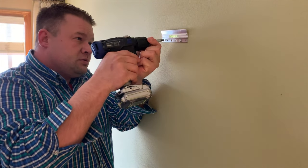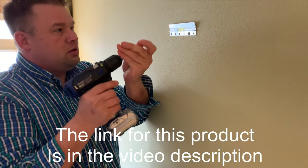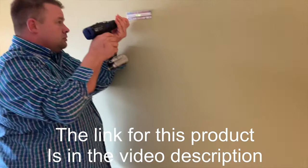All right, get a little bit of a pilot hole going. Something in one of the lines areas, all right.